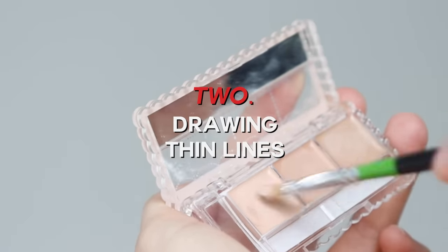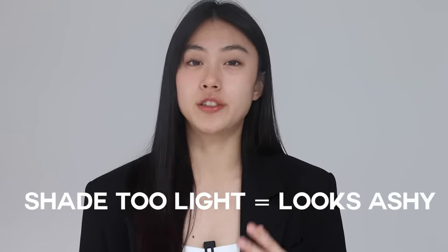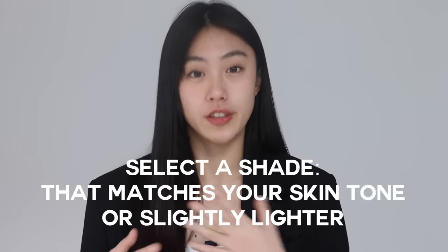The next technique I would like to introduce is drawing thin lines. If you've learned the concealer technique for wider areas, now it is time to learn for smaller areas. The drawing thin lines technique is perfect for covering under-eye dark circles or eye bags. Even if you put a concealer under your eye area, you might still see triangle areas or thin lines that haven't been covered yet. For this, we have the drawing thin lines technique. What we need is a high-coverage concealer and a small concealer brush. And as I said, if the concealer shade is too light, it might make your look too ashy, so please select a shade that matches your skin tone or is slightly lighter to brighten the area.